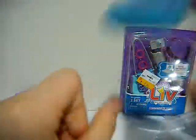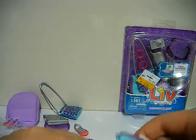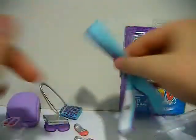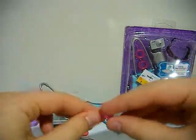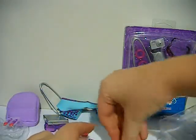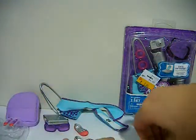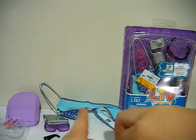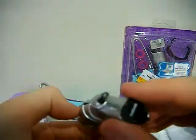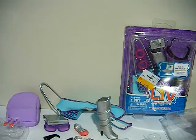A plastic purse with a wobbly sort of strap. That's the scarf. Big hoop earrings. A digital camera. What look like ski goggles. And the boots. Alright, so I'll get my Liv dolls down and put these accessories on the dolls.